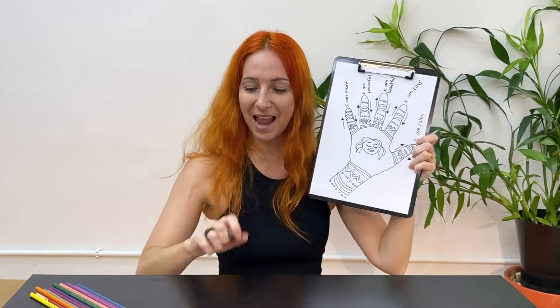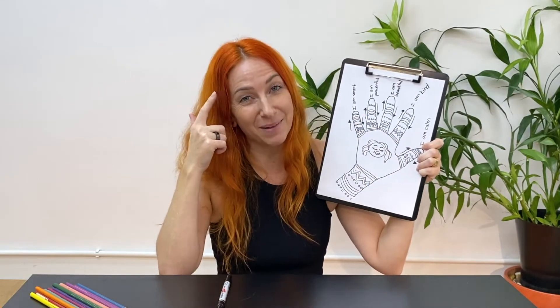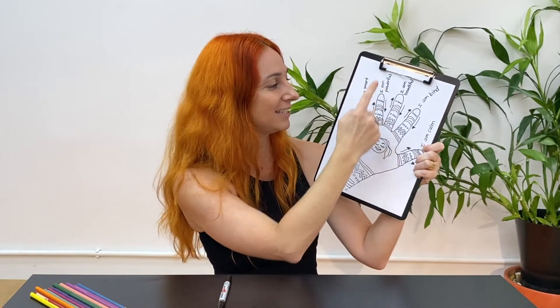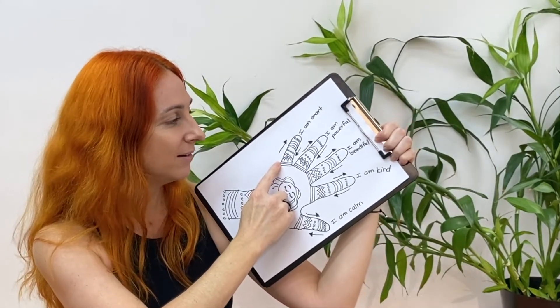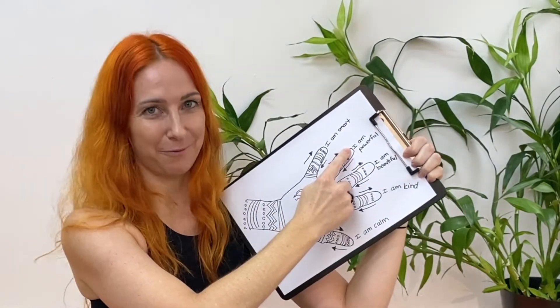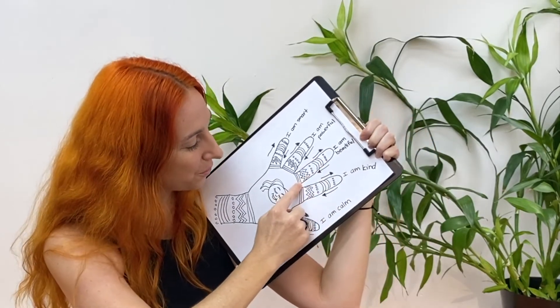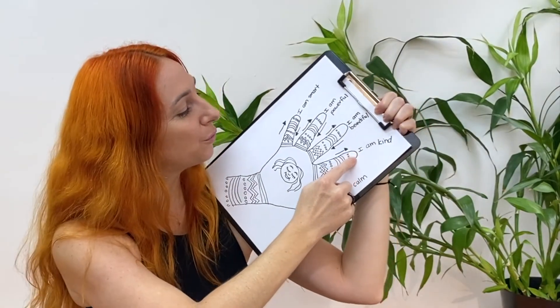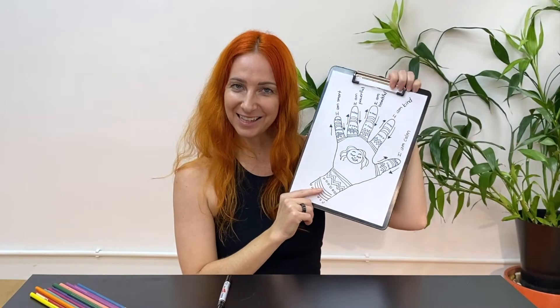I have my sentences. I have my arrows. It's time for us to practice together — why don't you join in with me? I'm going to inhale and say the sentence, either in my head or out loud, and then breathe out. We'll place our finger at the bottom of the pinky finger. Breathe in — I am smart. Breathe in — I am powerful. I am beautiful. I am kind. I am calm. And when I get to the end, I'll take a little moment to close my eyes and feel all of the feelings inside my body, all that happiness swirling around.